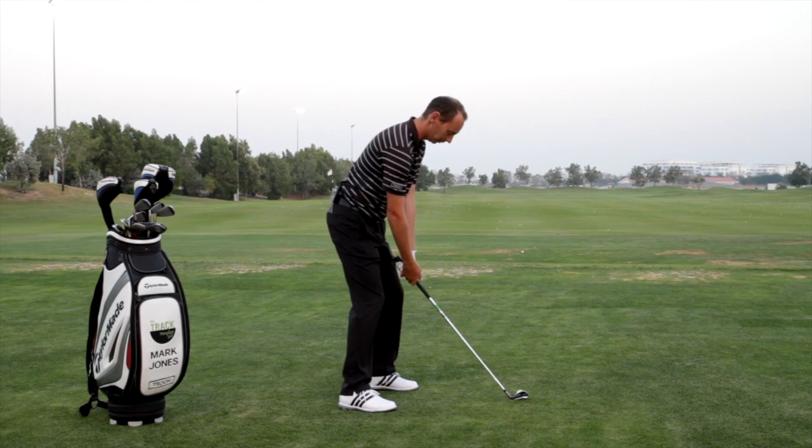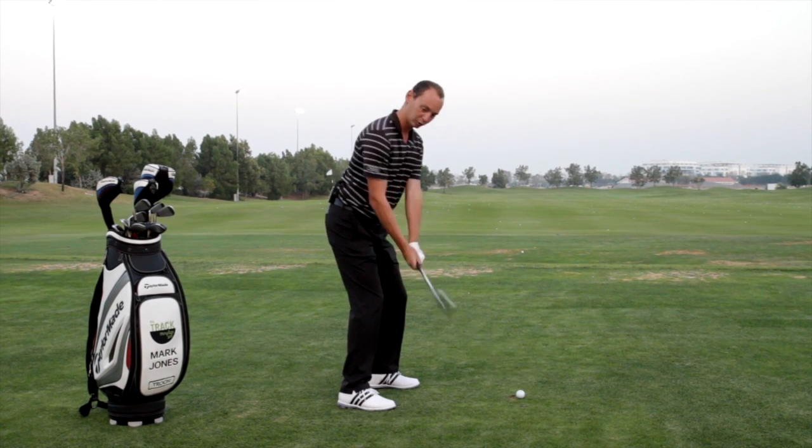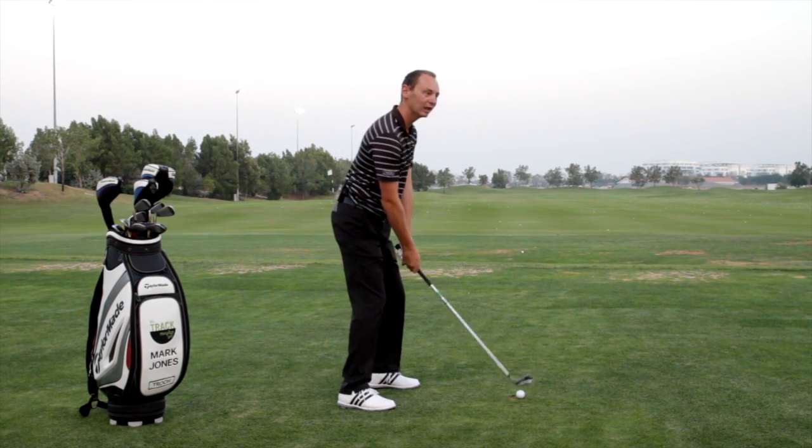Start the ball in the middle of your stance and as you're swinging through, all I want you to do is step forward.